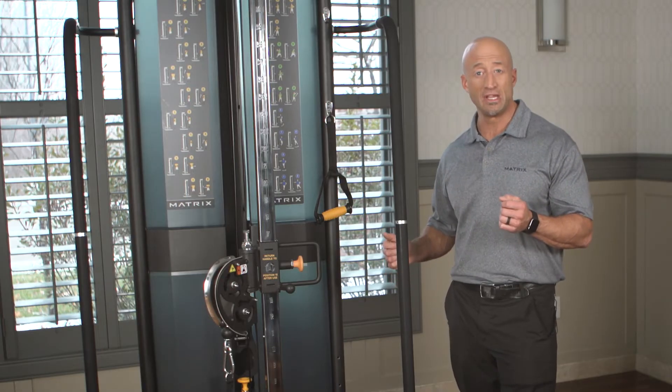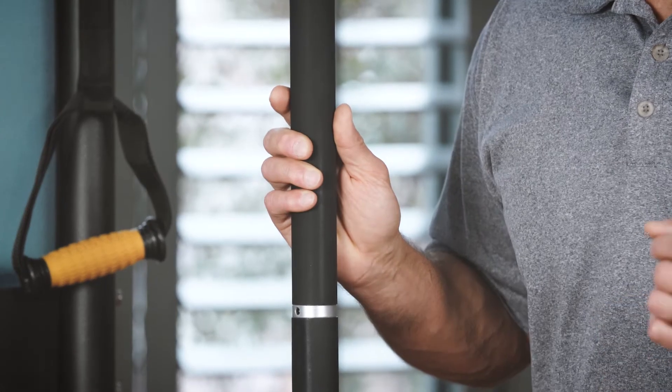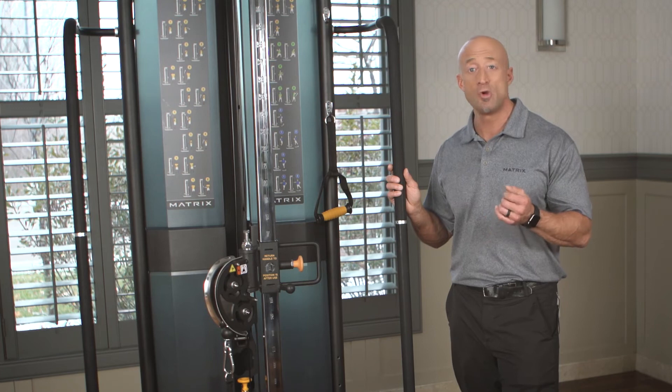With options that come on the machine, like these medical handrails, you have additional areas for support and stability during more challenging exercises or with people who have balance issues.